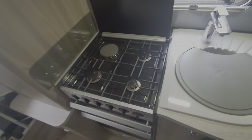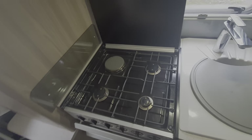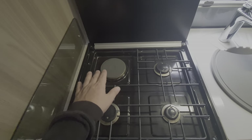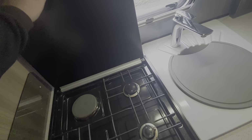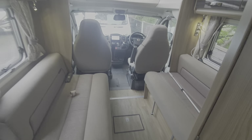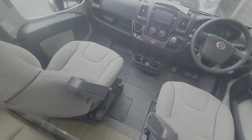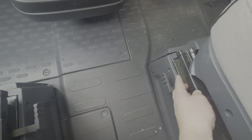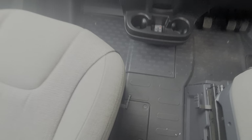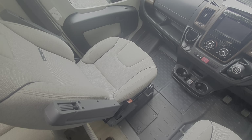One thing worth noting is that this has got an electric ring — the hob and cooking facilities include an electric ring here. If you use that and want to close the lid, let it cool down first, because it will retain heat for a long period of time. If you close the lid while it's hot it will shatter the lid. In the front section of the motorhome, to allow the captain's chairs to swivel, there are two levers — one there and one there. Pull those and that will allow the seat to swivel around. It'll lock into position when forward-facing but not when rear-facing.